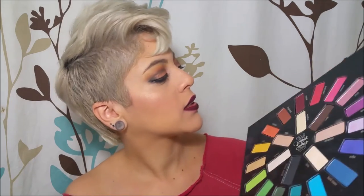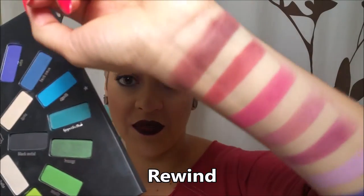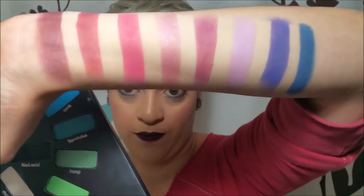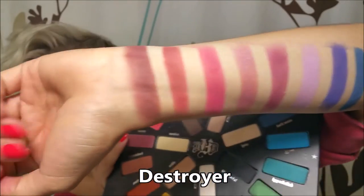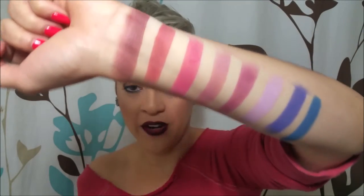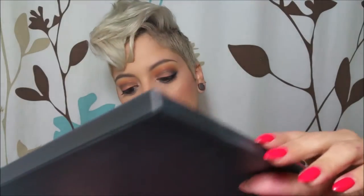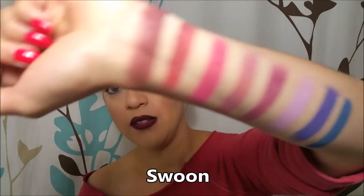Now we're going to get to the colors. Starting with these and going this way — the first one is called Rewind, and that is this one right here on top. Then we have Destroyer, which is the second one right here. Next one, which is a more pinkish color, is called Zoom, and that's this one right here.